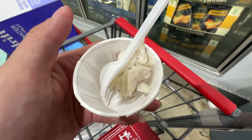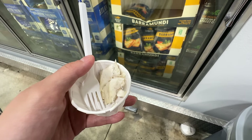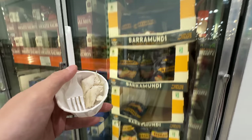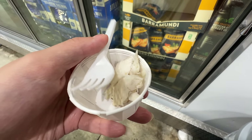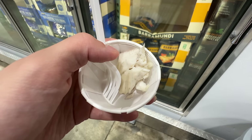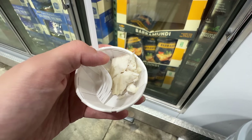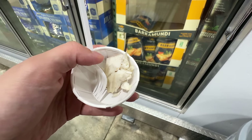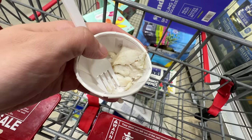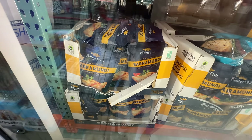My Costco is sampling the barramundi — this is the sustainable sea bass with a sweet, mild, buttery flavor at $16.79. I bought it last time and Brendan made it at home but it didn't taste as good. I think the secret ingredient is butter. The sample tastes so good and it tastes so much better when you cook it with butter.